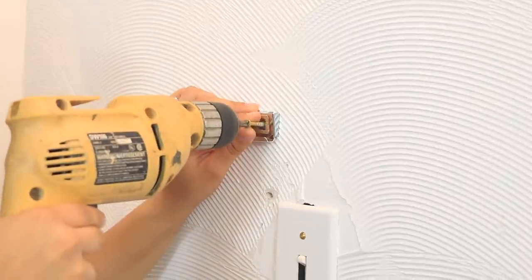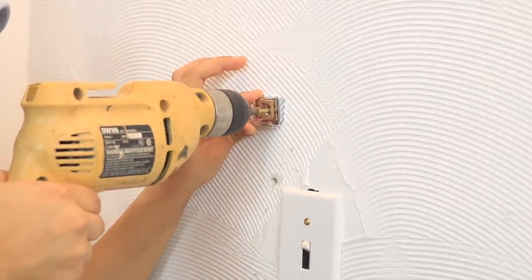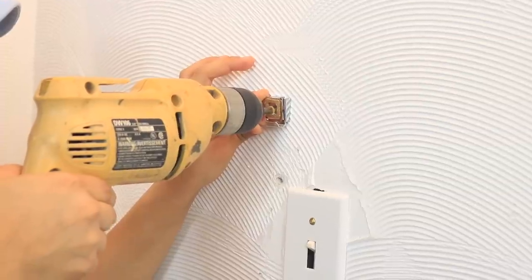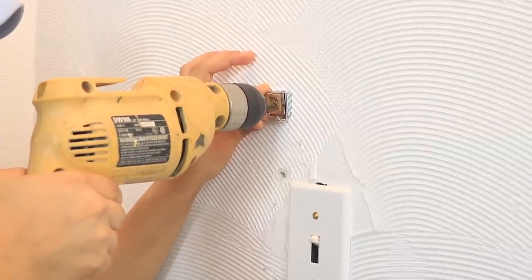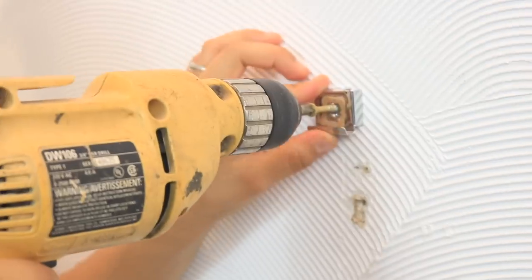Now I'm going to go ahead and drill it to the wall. Make sure you put a lot of force because this part is kind of hard — you just have to go very slowly. Now we're going to do the same thing to the other side.